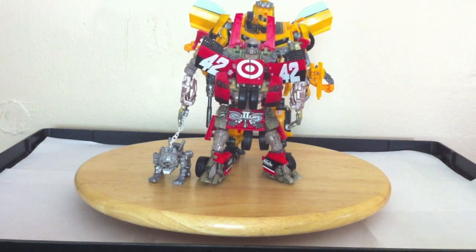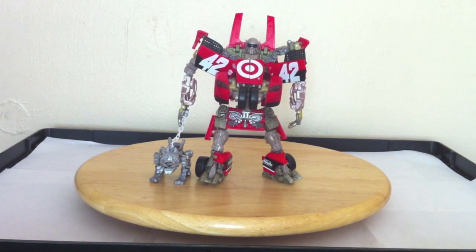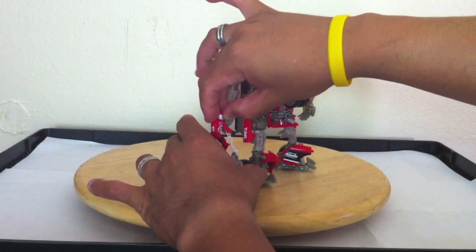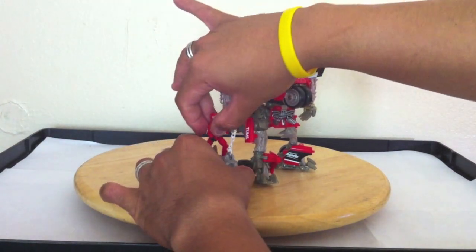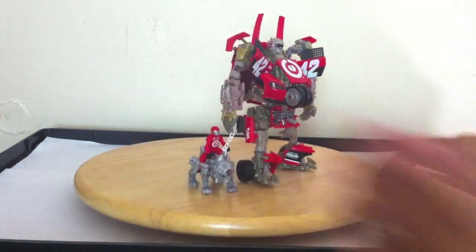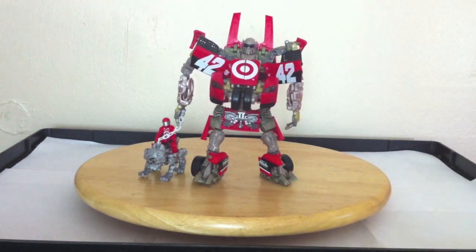Look at that — that's how much taller Bumblebee is compared to Human Alliance Leftfoot. Other than that, he's kind of flimsy. I still love the figure, but he's hard to have stand up.